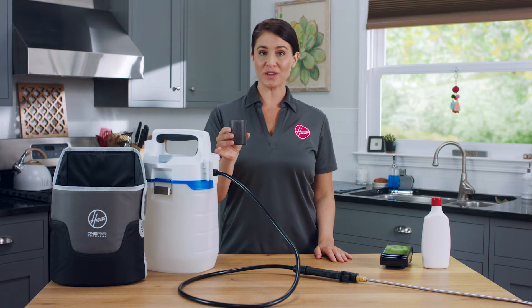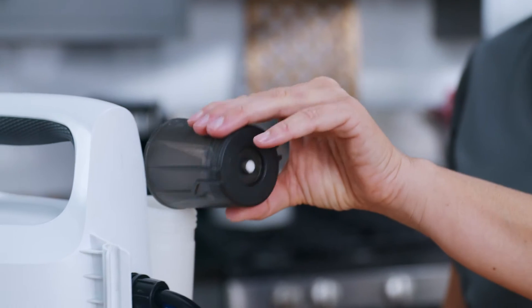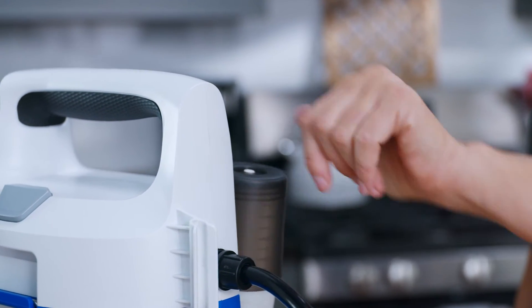Be sure to always follow the instructions on the solution's label. Carefully add the solution to the tank and screw the cap back on the sprayer.